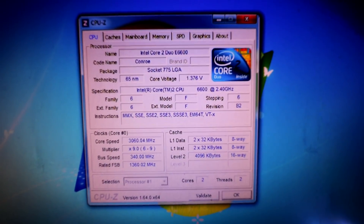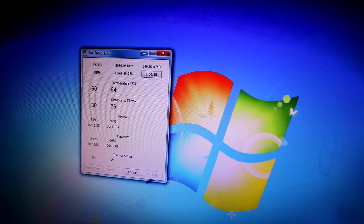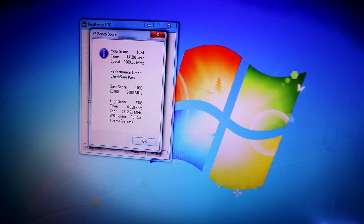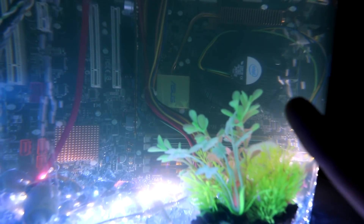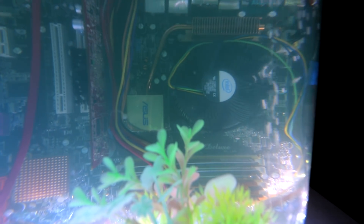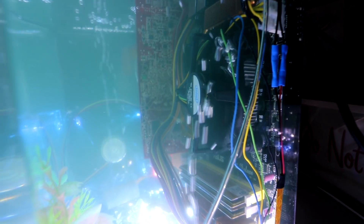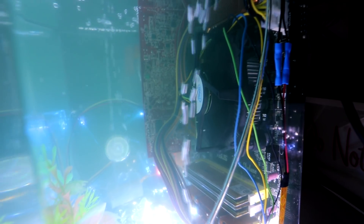We've got this 2.4 gigahertz up over 3 gigahertz, and when we bench tested it we're within range. Occasionally these bubbles go for a ride in the fan — look at that! Don't forget to like and subscribe to the channel if you haven't already, and we'll catch you on the next one.